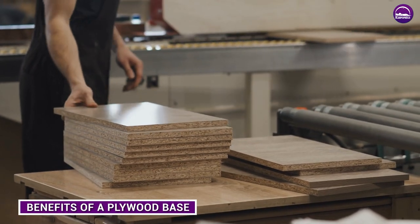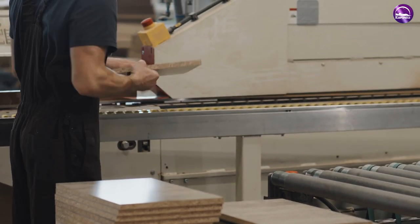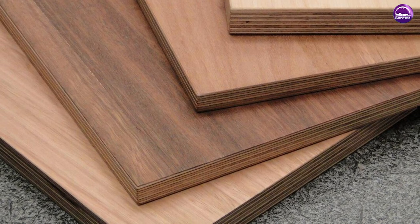Plywood bed bases are a solid wooden base, like that of a platform top, offering even support to all areas of your mattress. They also help to offer a much more firm feel and support to the sleeper, aiding in back support.